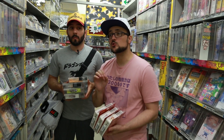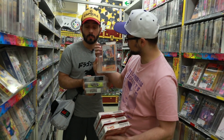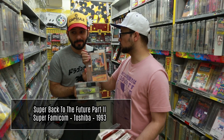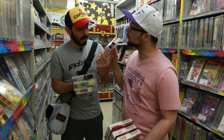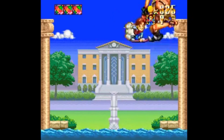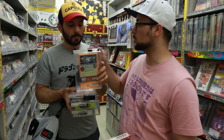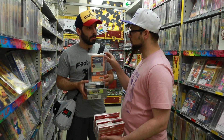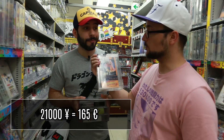Nous sommes dans le rayon Super Famicom. On trouve des grosses raretés, notamment l'exclusivité japonaise Super Back to the Future 2 — Retour vers le Futur 2. Les jeux Retour vers le Futur ça aurait toujours été pourri, mais là c'est un jeu de plateforme où tu joues un petit Marty très kawaii, où tu te bats contre Biff, tu lui sautes sur la tête, tu es en Hoverboard 100% du temps. Il y a la ZIK remixée. Par contre, comme c'est une exclusivité japonaise, c'est 21 000 yen, quasiment 200 euros.